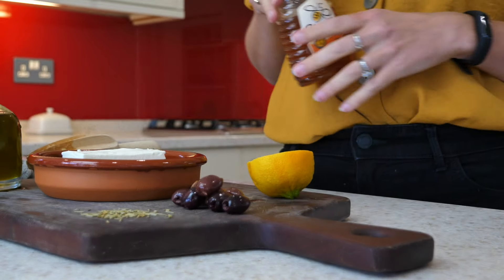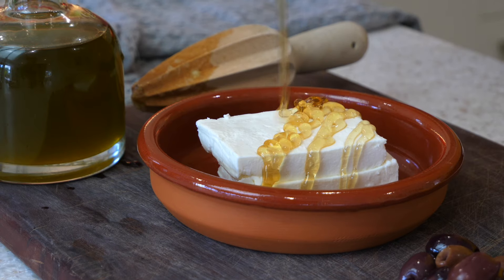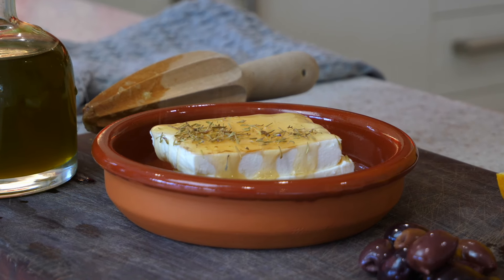Next up, you're going to make your feta nice and sweet, so start off by adding some honey and then follow it up with a little bit of rosemary too.